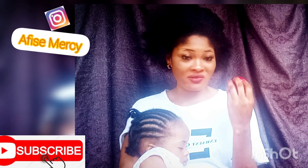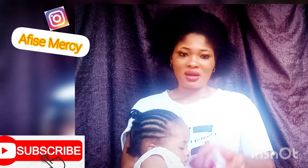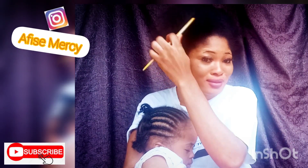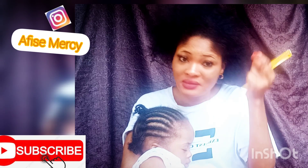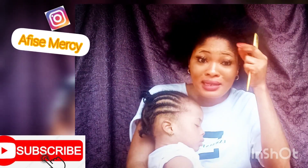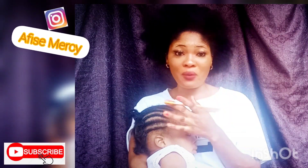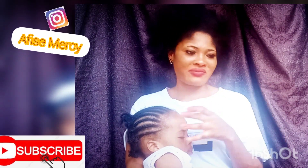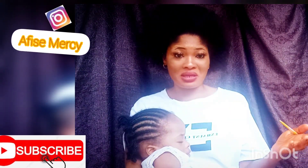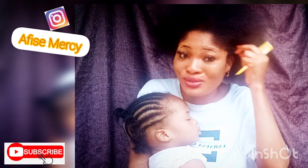Onions are not just for cooking or eating — they also have health benefits, and this is one of them. When I apply onion juice to my hair, it actually works — look at my hair, this is not a wig. Come closer and see. This is my hair and it works like magic. Look at my baby's hair too — she has a full head of hair and I have a full head of hair. I don't experience a lot of breakage and I don't lack front hair.